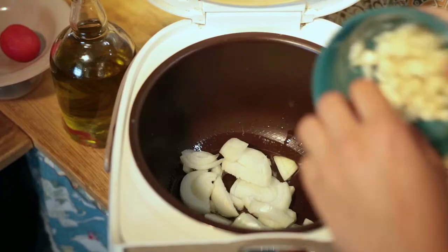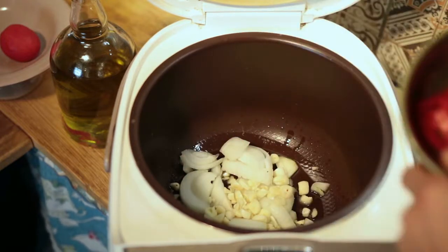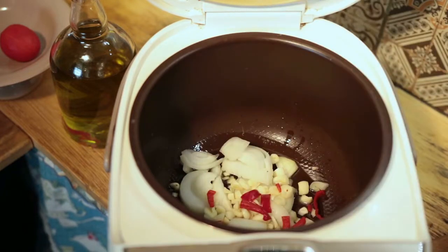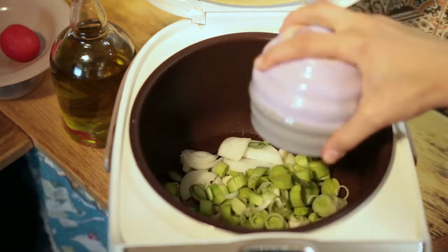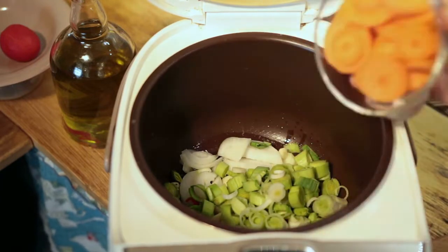Slow cookers make cooking meals easy and convenient because we can chop, set, forget, and even keep the dish warm. Recipes made for slow cookers can easily be converted to work either on a stovetop, in an oven, or even a pressure cooker or instant pot without much fuss.